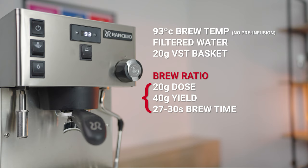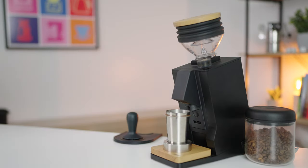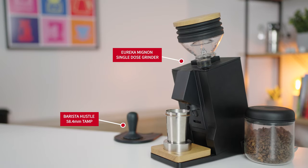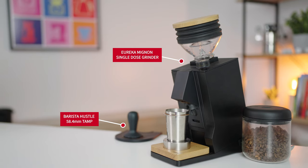So to begin with, throughout today's dialing in process, here's the full recipe I'll be using. Make note of the brew ratio, as this is the element we will be focusing on today. And of course, the equipment I am using is a significant factor to my own results, so do consider your equipment contributing to your results as well.